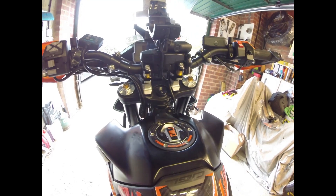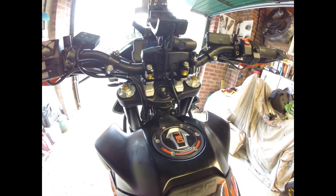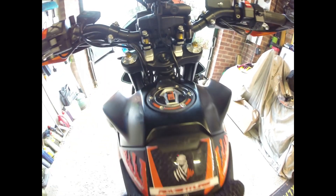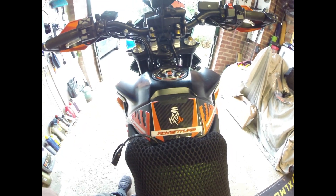Down on the tank I've got some nice graphics — they come from Italy from a place called Label Bike. You've got the 3D fuel cap there, quite nice, and then coming back you've also got a bit of adventure stuff there as well.